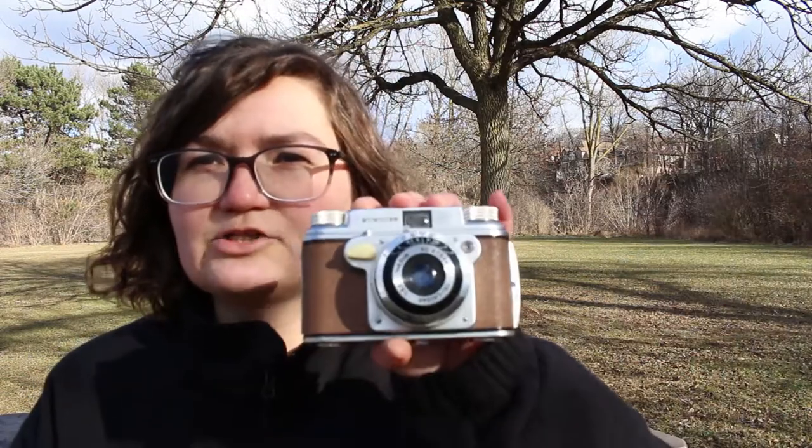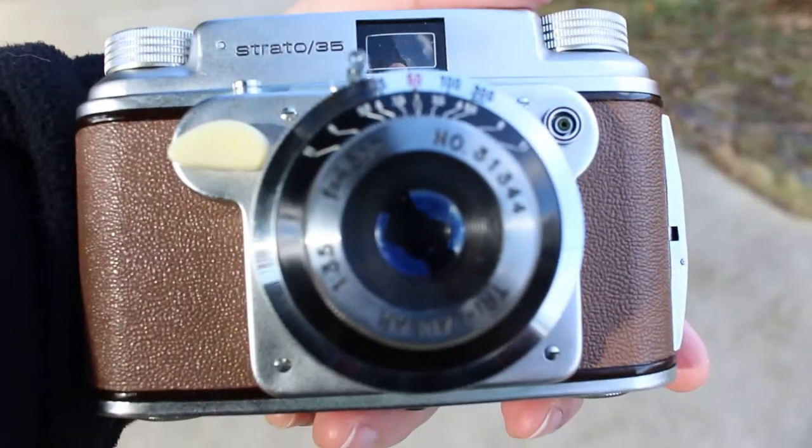Hey Internet, it's me, Sabrina. I'm here in Kingsmill Park on this fine sunny January day that feels more like spring. Today I'm going to be filming with my Strato 35. It's the first time I'm really going to be shooting film. I've played around with it before, but the Bermuda doesn't like to read manuals — I just like to go headfirst, which has not always been the best idea.